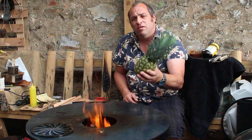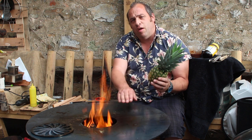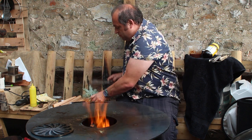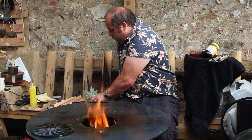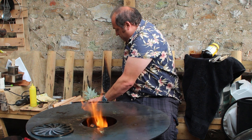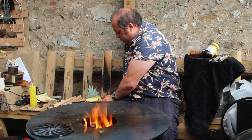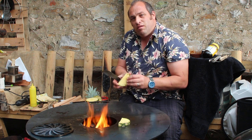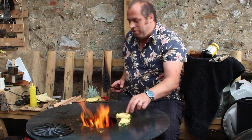I've got this nice ripe pineapple here ready to go. I'm going to cook it on the plancha here, caramelise it up — just cut slices out of it and then pop them on the hot plancha.